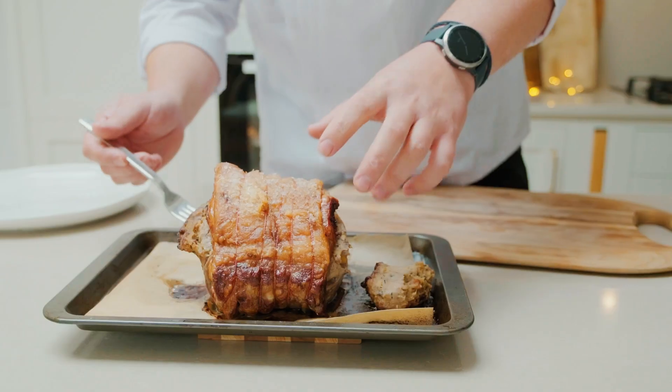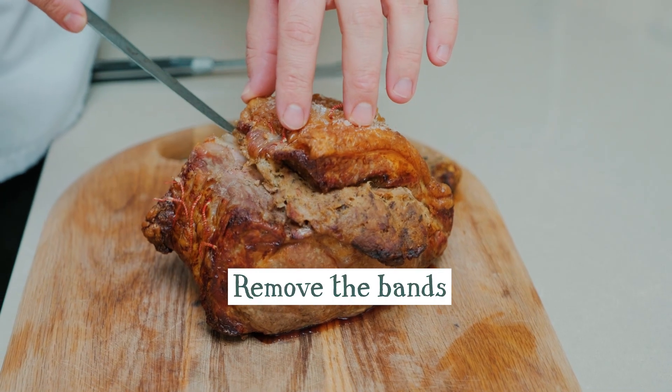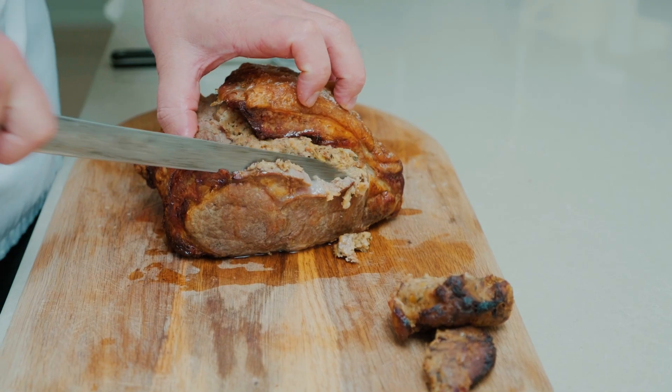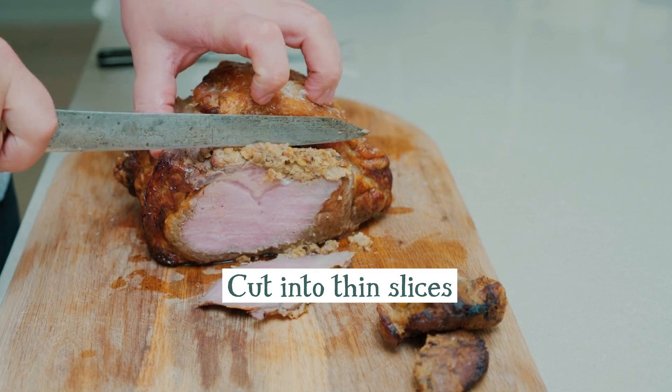Now you're going to carve. The first thing you're going to do when you come to carve your beef is remove the bands. Simply slice them off and unwrap them — they can go straight in the bin, job done. Then take a sharp knife and do really long thin strokes to get nice thin slices.